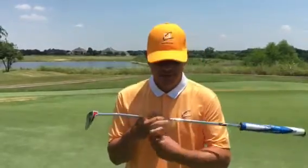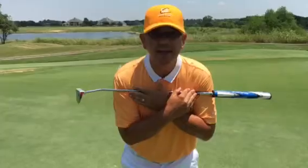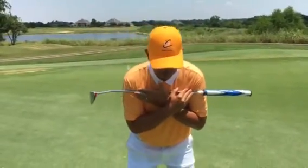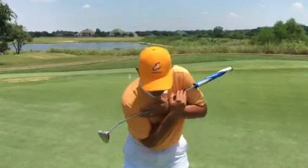We can do the teeter-totter to help you feel your shoulders rotating when you putt. What I'm going to do is take my putter and put it across my shoulders, then get into my putting stance tilted from the waist, and as I work my shoulders it will look somewhat like a teeter-totter.